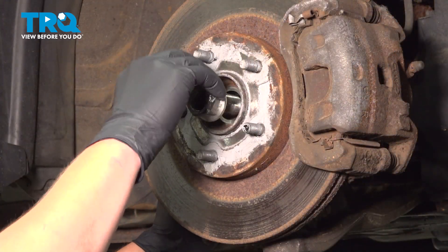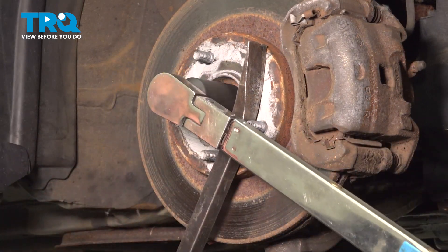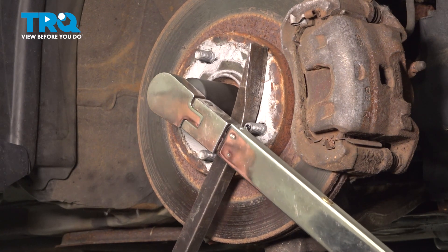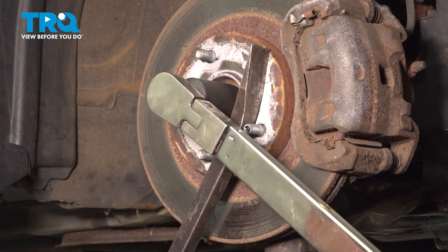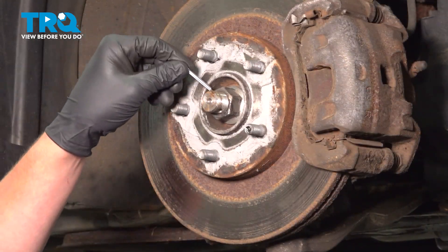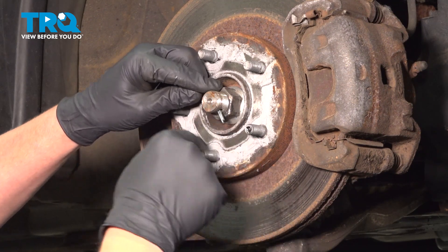Install the axle nut onto the axle. Using a pry bar, we're going to hold the studs of the hub and torque our axle nut to 92 foot pounds. Install the cotter pin, then bend it over.